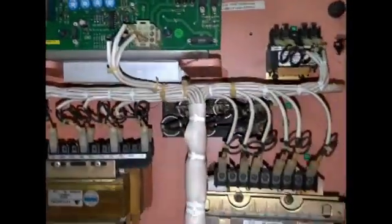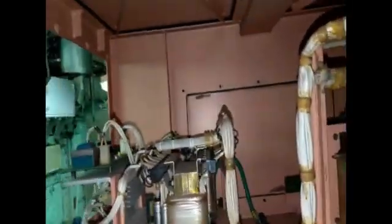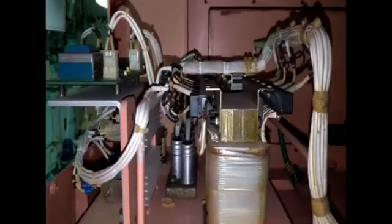Transformer L1. Transformer T6. Transformer T4. L1, AVR, and capacitor bank side.